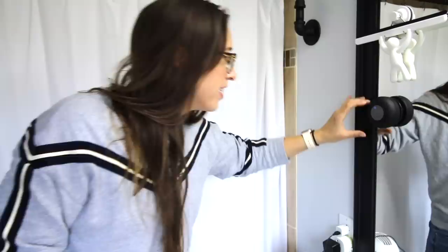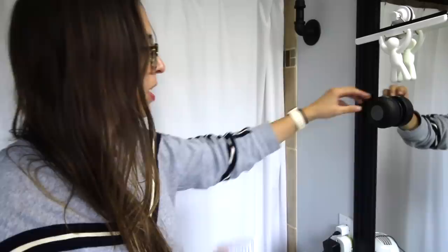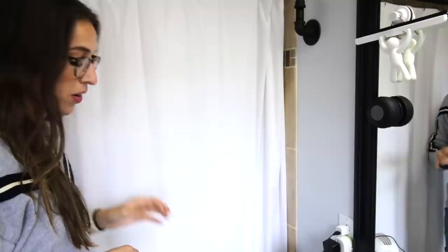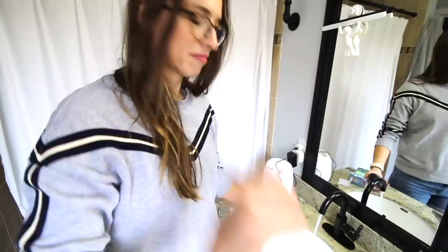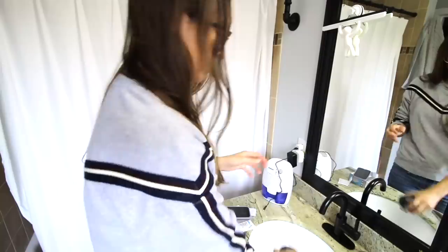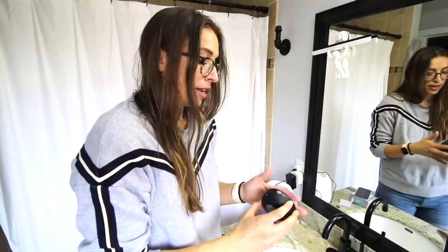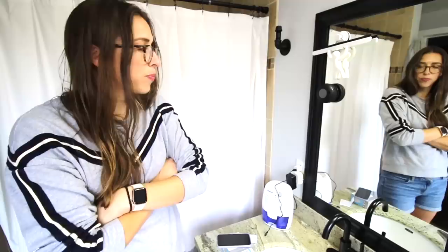There's no way to control the volume — oh wait, a long press turns it up. You can also make phone calls; it has a microphone. Now we have to get it wet since it's supposed to be a shower Bluetooth speaker. Water gets into the speaker so it won't sound as good when wet, but she never stopped playing — she did not quit on us.